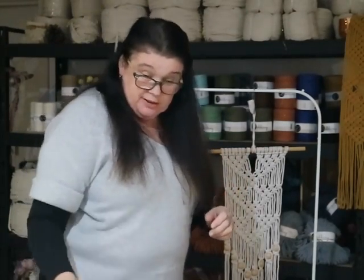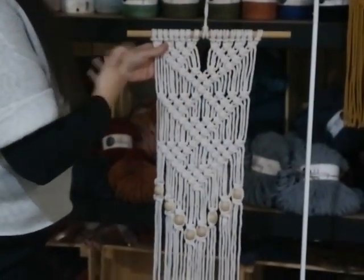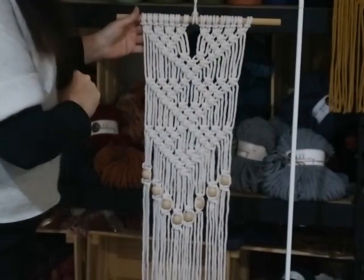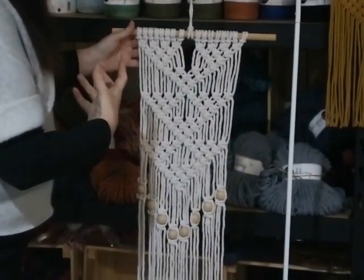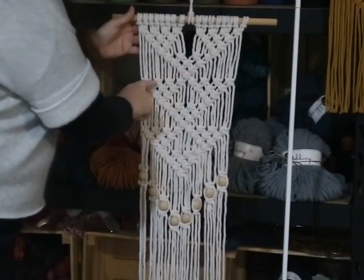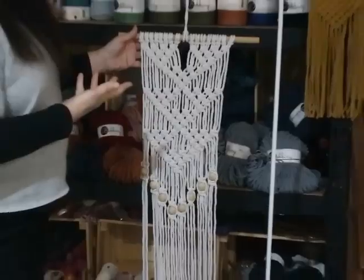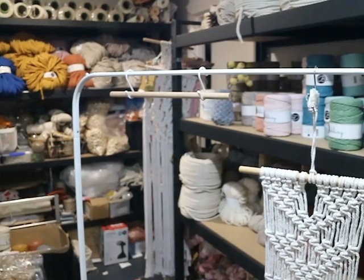Also be mindful of your posture — you're doing something new and often concentrating, so make sure your project is at the right level and you're not hurting your shoulders or neck. There are only two knots in this project: the lark's head knot, which attaches the cords to the dowel, and the square knot. It's the placement of the knots that forms the lovely pattern.